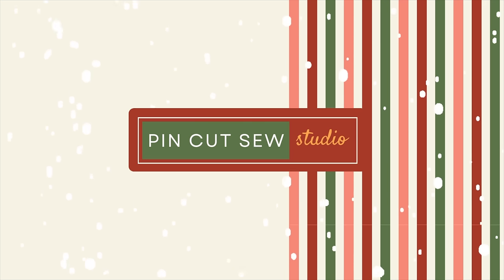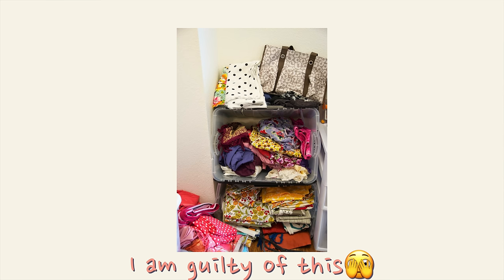Have y'all heard that joke that collecting fabric and sewing are two totally different hobbies? It's pretty funny but also kind of true. Today I'm here to talk about how I store my fabric. Most people think they need shelves and start stacking, or they get Rubbermaid bins and stow it all in there - but that is not very practical or accessible.